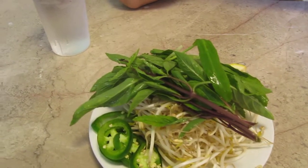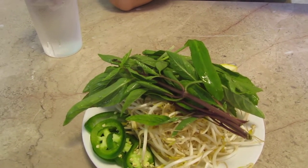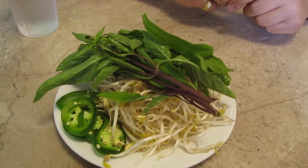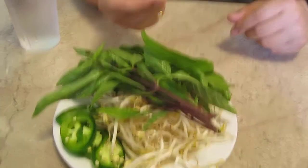Well, kids, in front of us is basil, jalapeño, sprouts, and I actually can never remember the third one. This one's called culantro. Culantro is kind of spicy, and to me, it tastes kind of not as awesome as the rest. Anyway, so this is what you would put into the typical pho dish to season and spice it up with crunchy goodness.